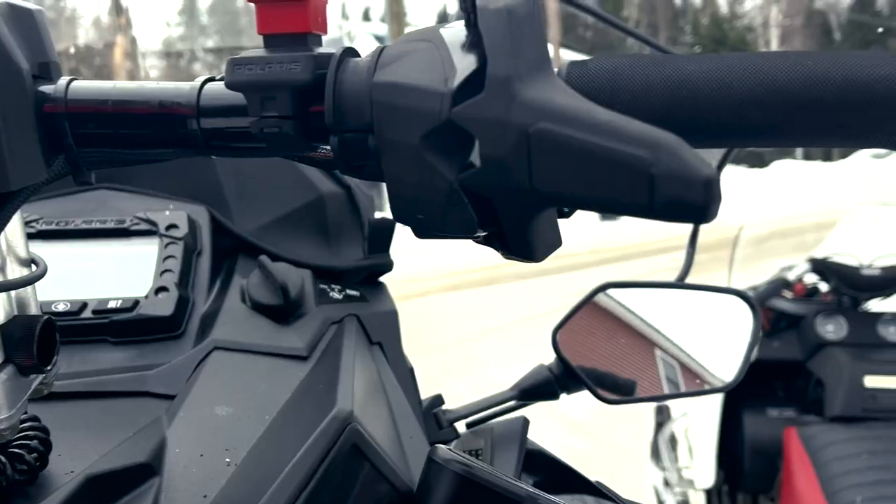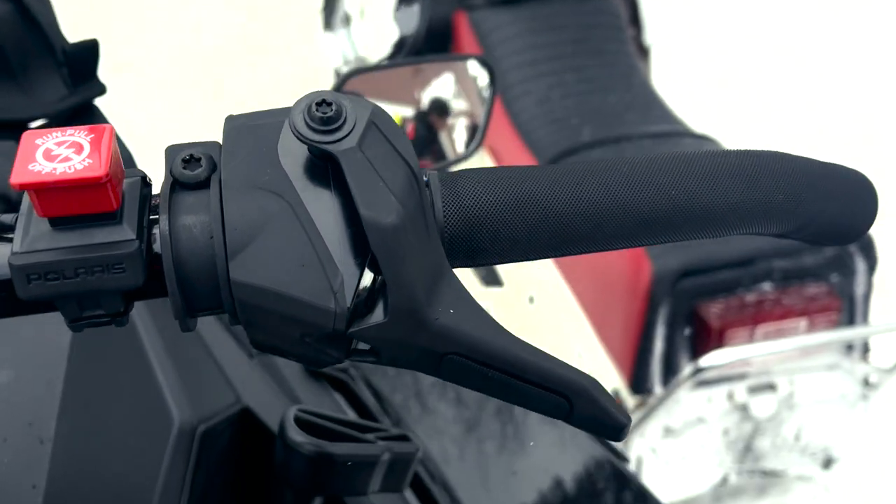The throttle impressed me too. Very, very linear throttle. And it's electric, drive-by-wire, which is hard to get right. To me, it's amazing that it's actually that linear being a drive-by-wire. Good job, Polaris, on that one.